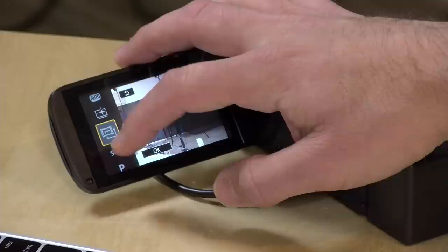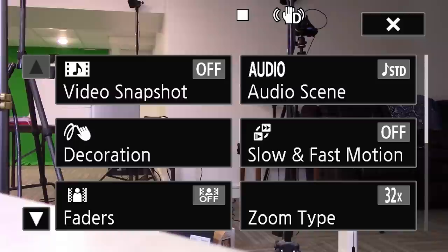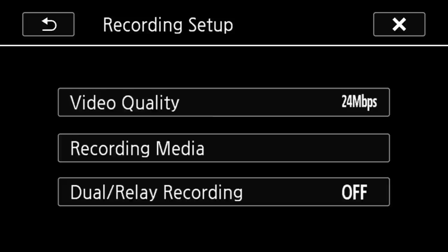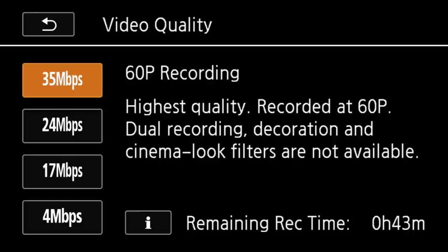If you want to go into manual mode, you can click on the auto button, scroll over to P, and hit OK — this will reset and give you more options like focus, exposure, and white balance to adjust. But it's all done via the touchscreen and you can't adjust them at the same time, so it's kind of a pain if you are really trying to do manual stuff. If you go to recording setup, there are a couple of options. Right now I've got it set to 24 megabits per second, which records 1080 at 30 frames per second.